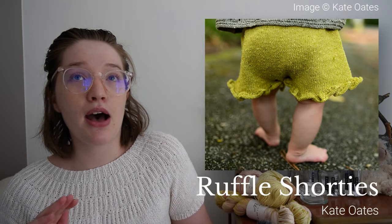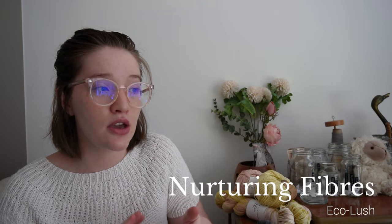Next is the Ruffle Shorties — a design by Kate Oates. I don't have the yarn yet, but I think I'm going to use Nurturing Fibres Echo Lace, which is a cotton and bamboo viscose mix — I think it's 60% cotton, 40% bamboo viscose. These shorts look so cute. I'm going to make the 12-month size because babies usually start walking around 12 months.